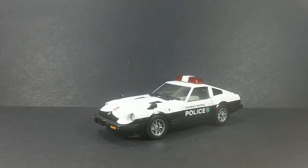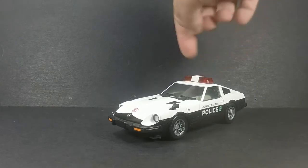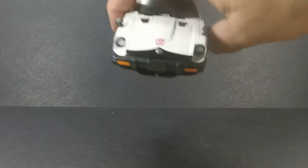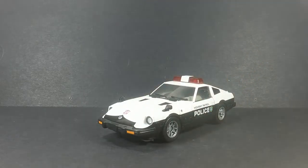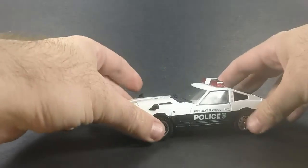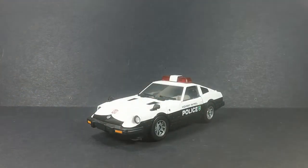I really do like this mold. They used this mold — Takara used this mold — for Prowl, Bluestreak, Silverstreak, and Smokescreen, minus the sirens up here. This is a representation of the Nissan Datsun, and this is officially licensed by Nissan, so Nissan said okay, go ahead. It's always great when the actual car manufacturers give permission.